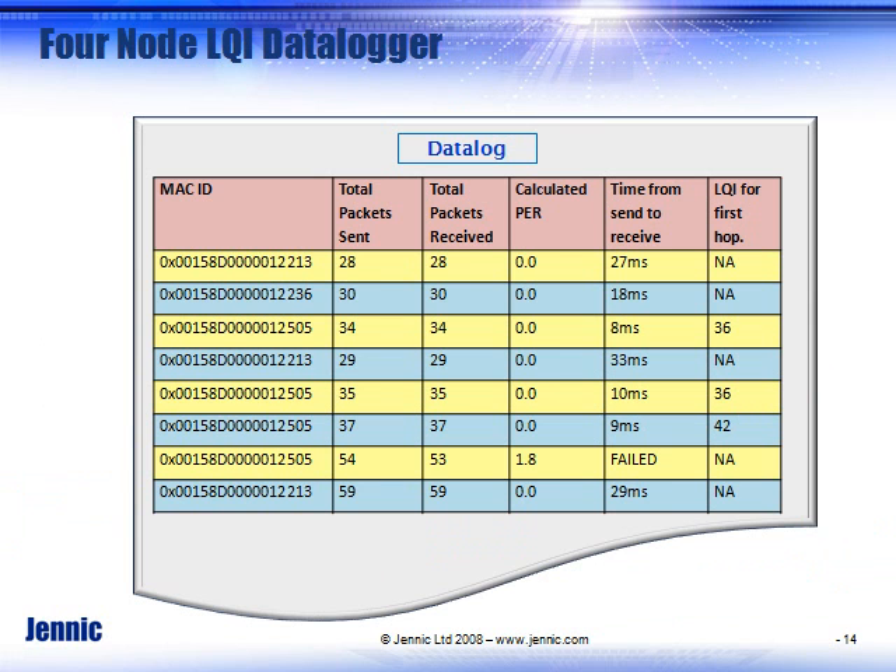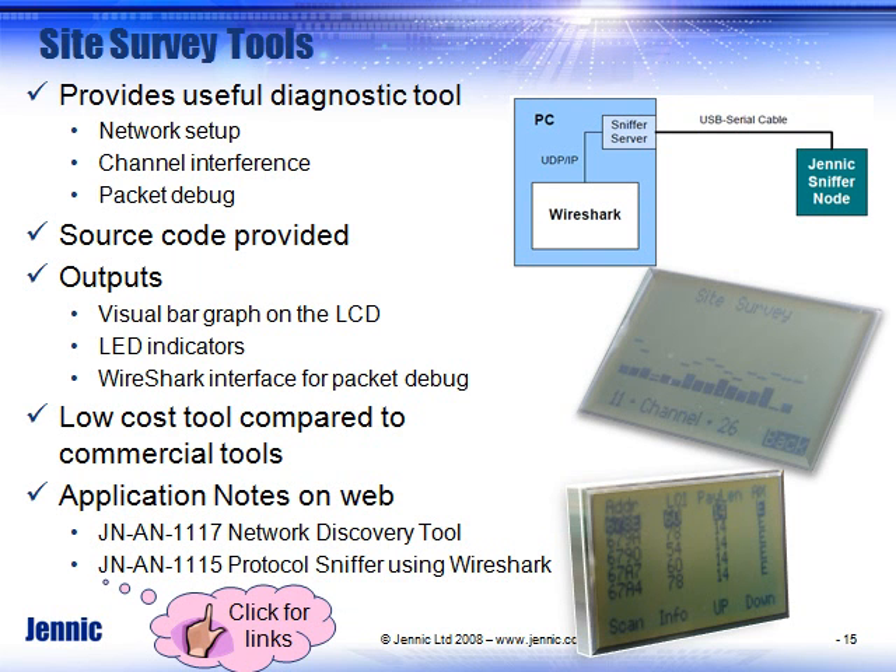It stores the MAC ID, how many retries, and the threshold levels, which are all programmable. All of that data can be stored.